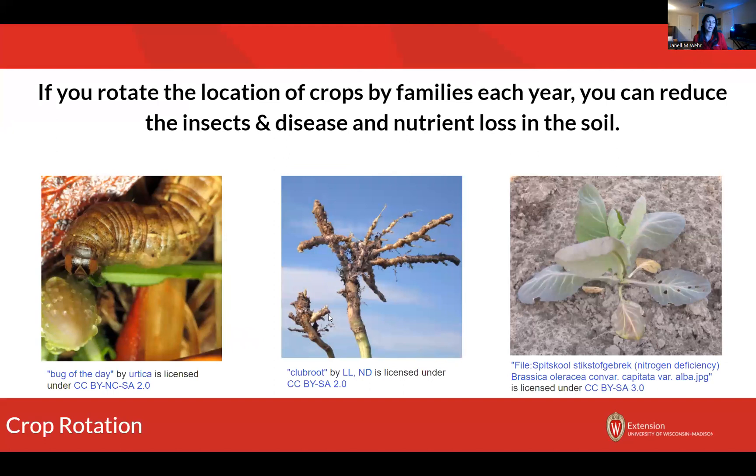If you rotate the location of your crops by families each year, you can reduce the total number of insects, diseases, as well as nutrient loss. So I want to introduce pest management. In pest management there are different types of control methods. Those are going to be either cultural — cultural just means how you grow the plant. Crop rotation would fall under that cultural method. Another cultural method might be growing your cole crops like cabbage and cauliflower underneath floating row covers, at least up until it's time for pollination, which will help protect them from certain types of insects.